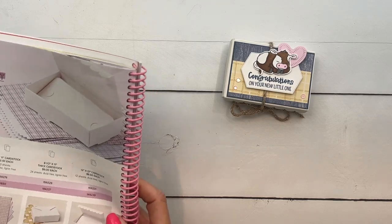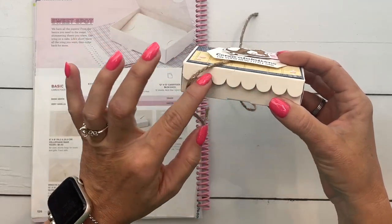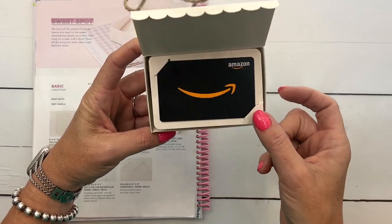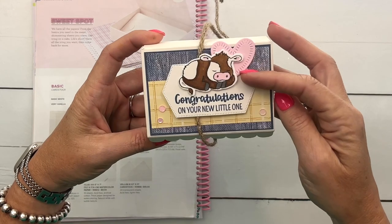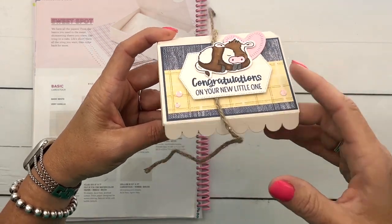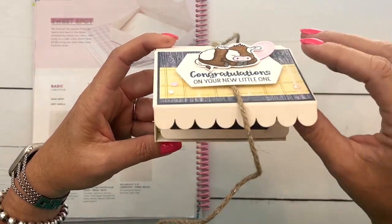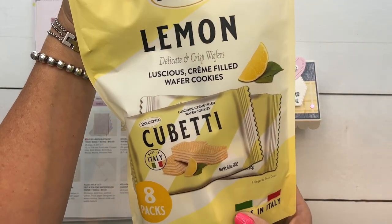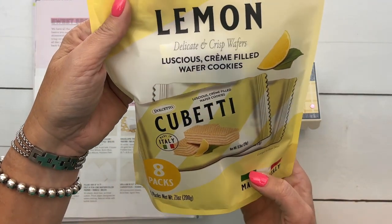So these little gift card boxes — I want to show you the inside. First of all, it's got a scalloped edge. I love anything with a scalloped edge. And then when you open it, it's got a little gift card holder. I went a little bit further and put a little treat in there, because if you're giving somebody — especially somebody who's pregnant — give them a little treat too. Or even if they're not pregnant, give them a little treat. You can leave the bottom part empty, but I found these at TJ Maxx.